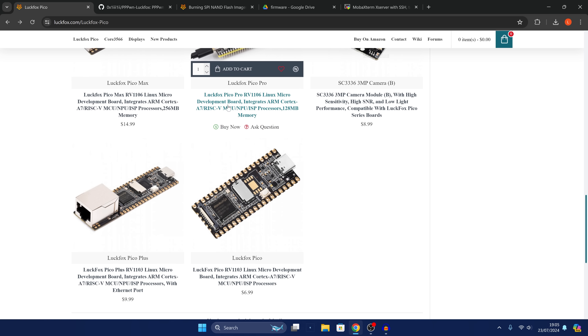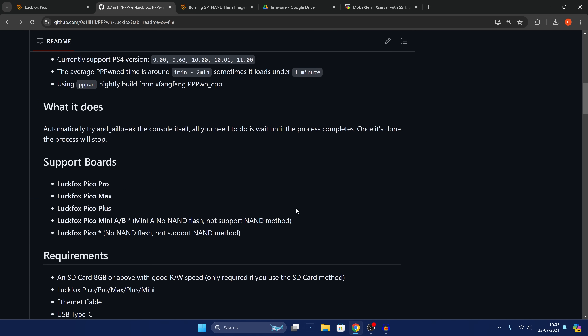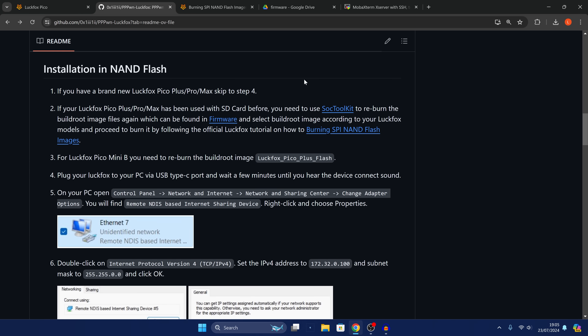Once you have one of those Luckfox devices, head over to the project — all download links will be in the video description. If you scroll down to the instructions on the GitHub page, it says that if you have a brand new Luckfox you can skip step four, because you already have the firmware set up on the chip. If you've been using the Luckfox for other projects beforehand or using the SD card method, you'll need to reflash the firmware back to stock.